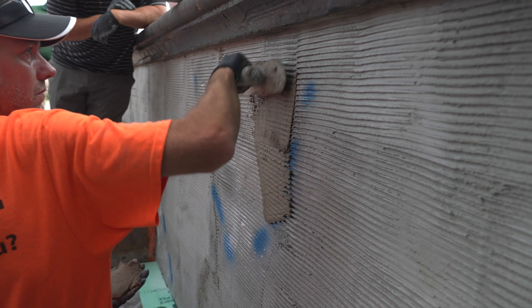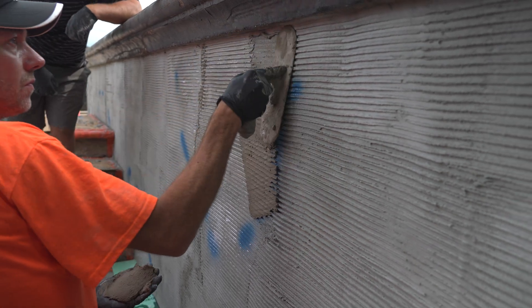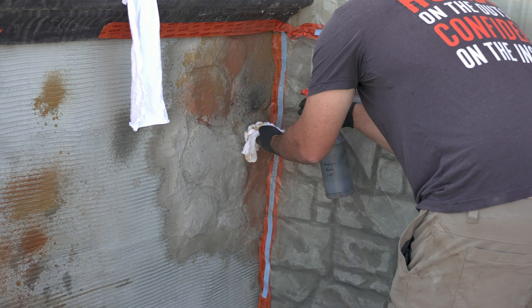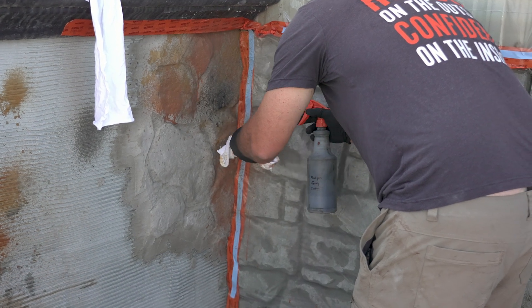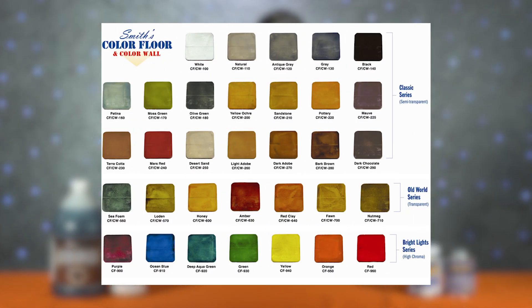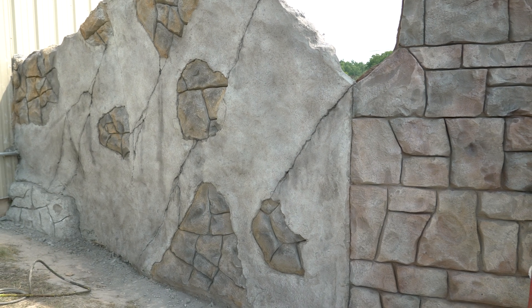I would never recommend water-based or any other topical stains on stamped or exterior concrete. However, for vertical concrete or concrete overlays it's a whole different story — water-based stains seem to stick really well to these products. I would never even consider using acid stain on vertical concrete. Water-based stains have plenty of colors to choose from, they're easy to use, and they create a more subtle look, which is perfect for vertical concrete.